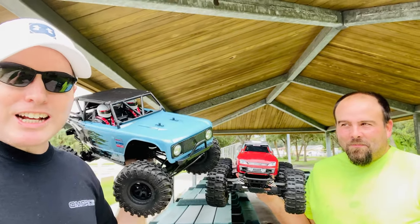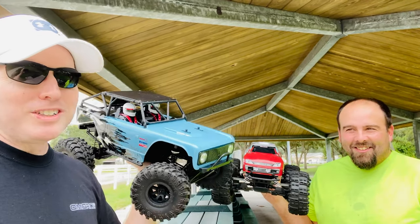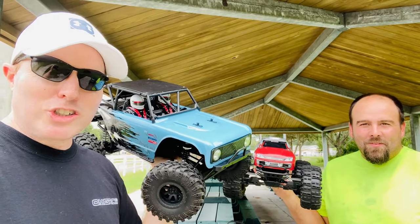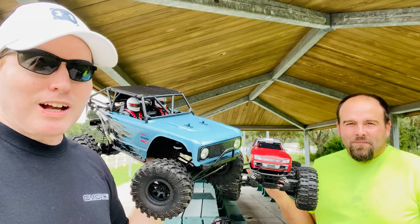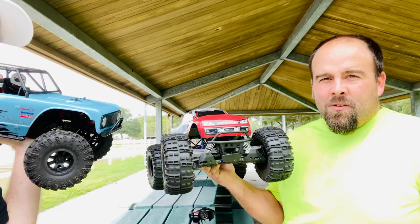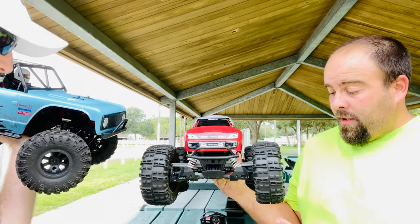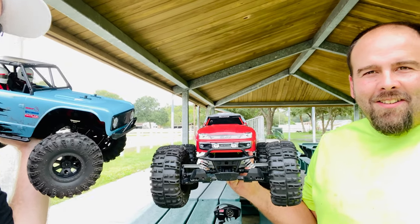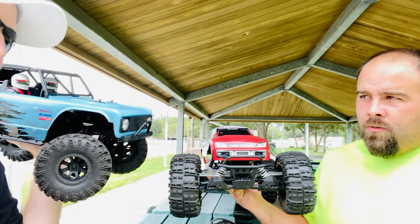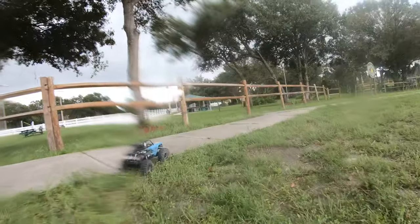Hey, what's going on guys, Joe with omgrc.com. Got the Wendigo here, it's a 1/10 scale — Sean corrected me on that one. It's a 5000 milliamp 50C discharge 3S LiPo Venom battery, everything else is bone stock. And we got Sean here with his Traxxas Stampede, all stock except for the battery and the tires — 6000 milliamp 2S LiPo. We're gonna go ahead and run these things. Looks like it might rain, so we're gonna get running and take shelter.